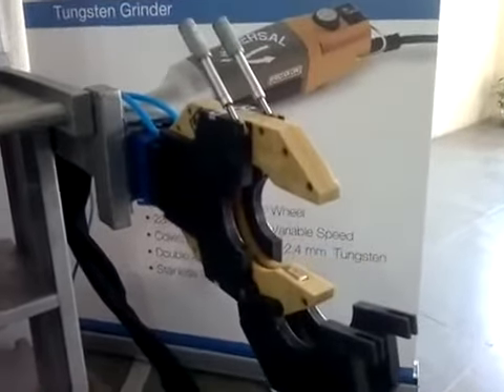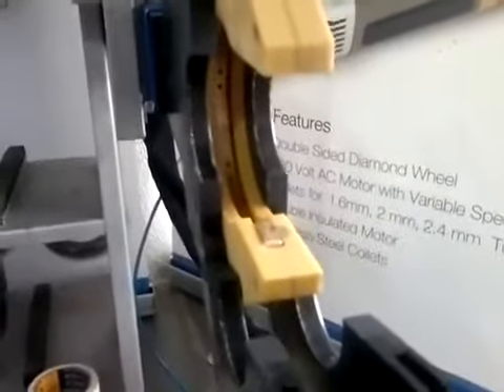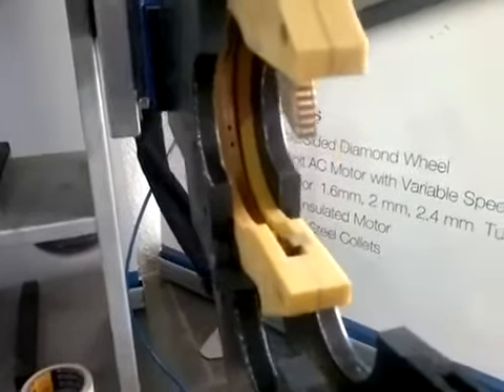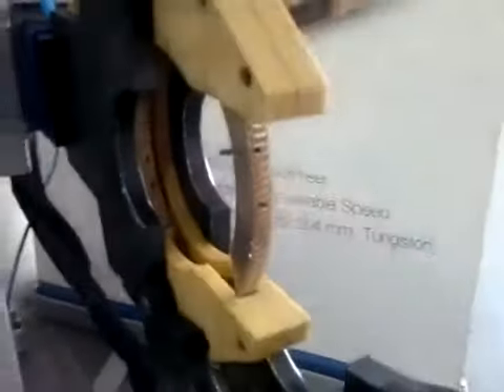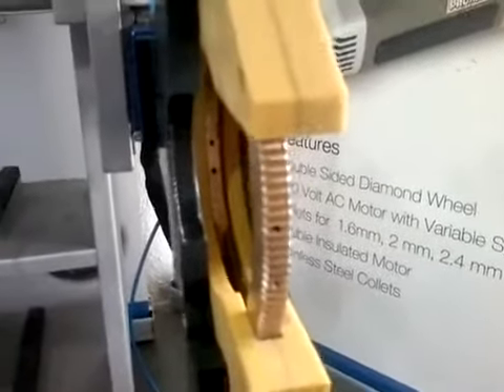This is a Sig A75 orbital welding head. You can see the rotor inside and there is a tungsten rod attached to it. Welding takes place totally inside.